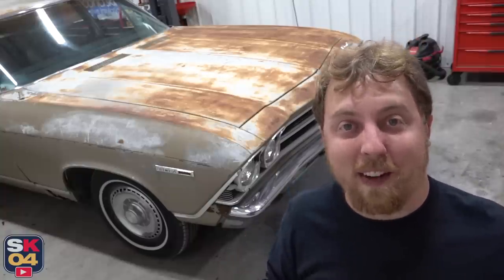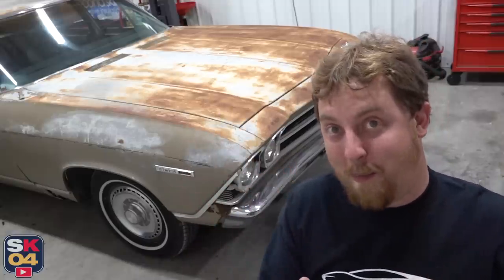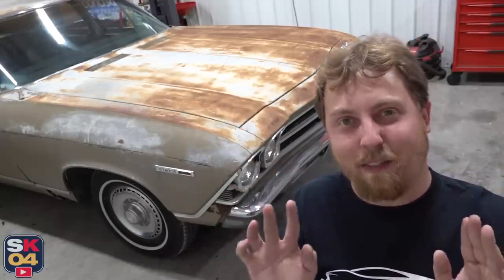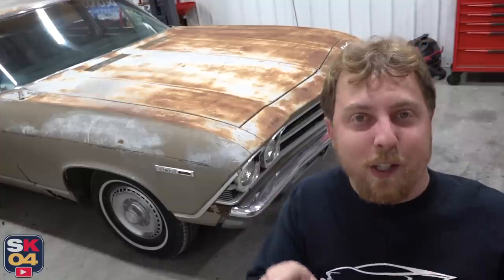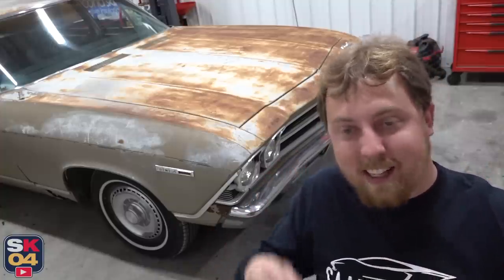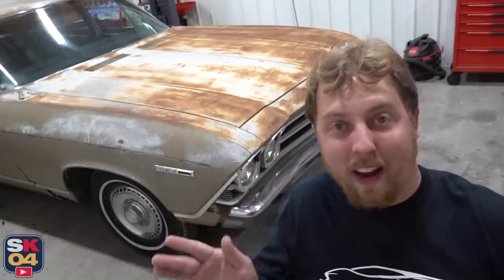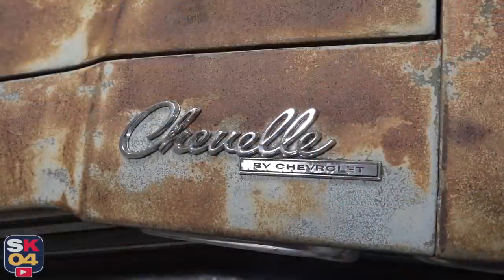A friendly piece of advice: if you're tearing stuff down to the level that I'm doing and you're not filming it, take lots and lots of pictures beforehand, during, and after. You will thank yourself later when you're not scratching your head trying to figure out where something went. But anyway, there's a lot of work to do, so without further ado, let's go ahead and get started.